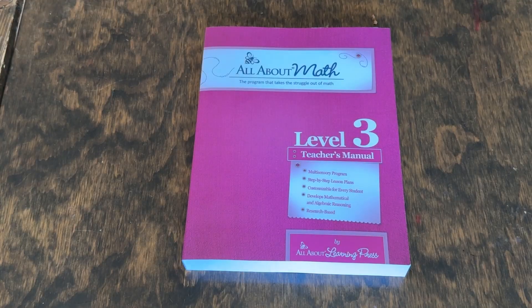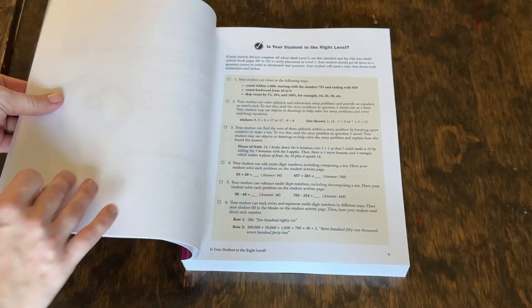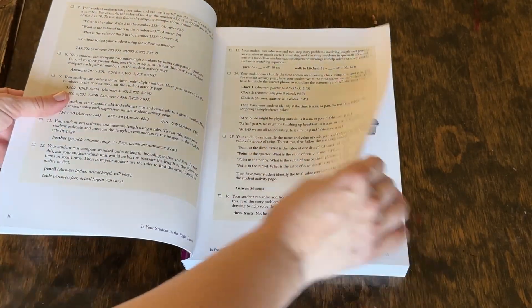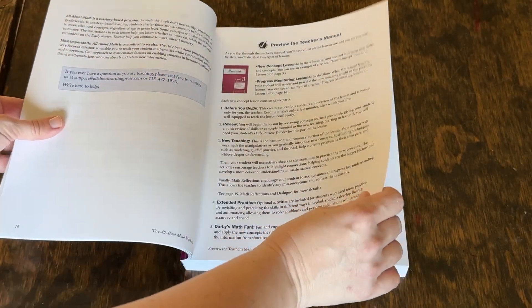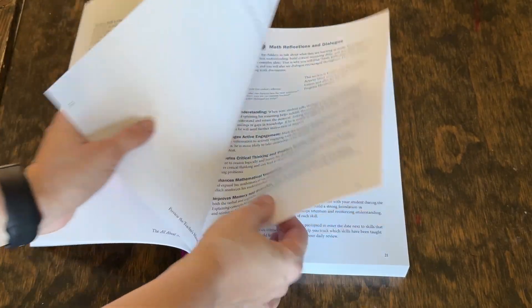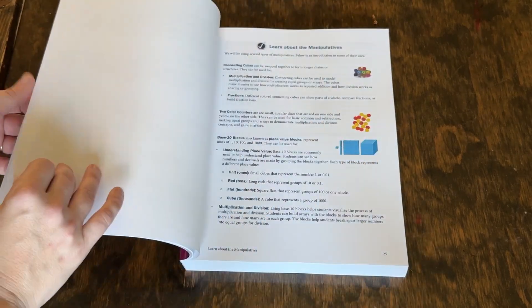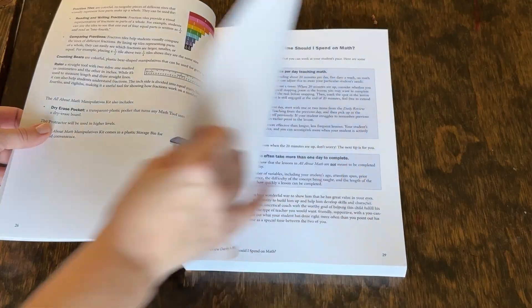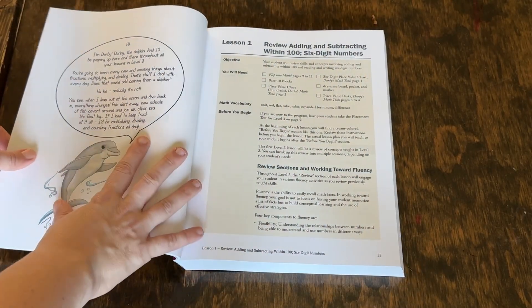First let's take a look inside of the teacher's manual. There are several things you're going to notice in here that are just like all of the other levels of All About Math, or even things you recognize from All About Reading and the way they lay out this. There's some really great information at the beginning — I would highly recommend you take a chance to read over that so you can learn more about how they format things and why they do what they do. It also goes into how long lessons should take.